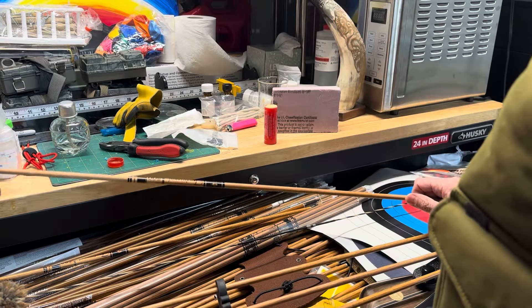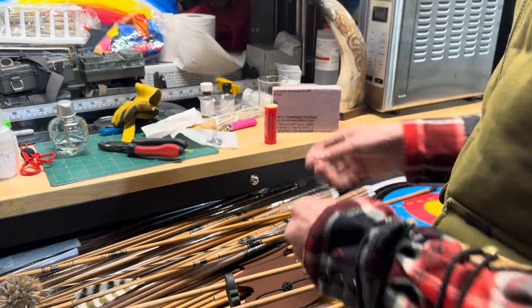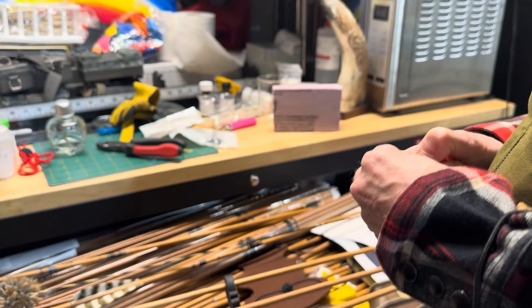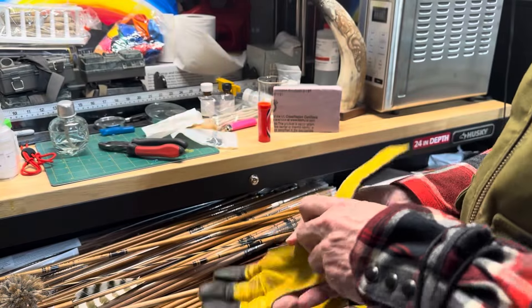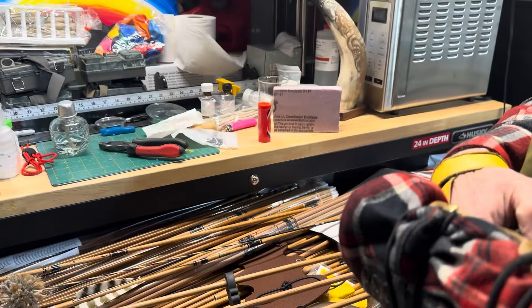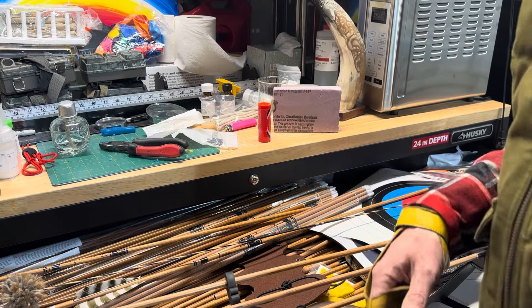So here's what I'm going to do to tune this bow: I'm going to shoot two fletched arrows and then one unfletched bare shaft — all the same length, all the same setup. That really starts to show how the bow is tuned by where the bare shaft flies relative to the two fletched arrows. Let's give it a go.